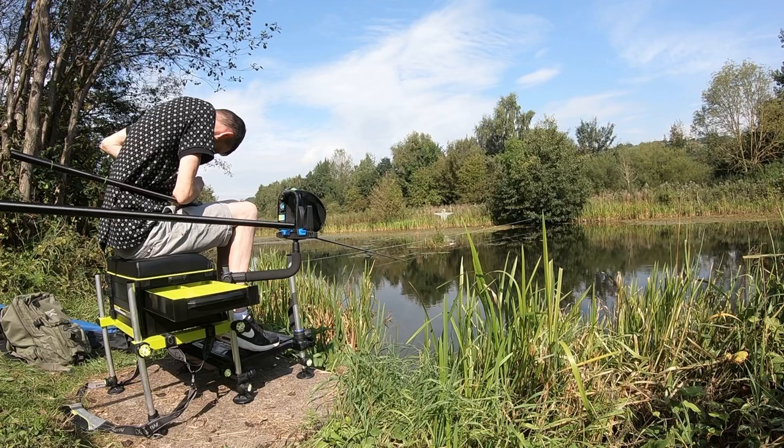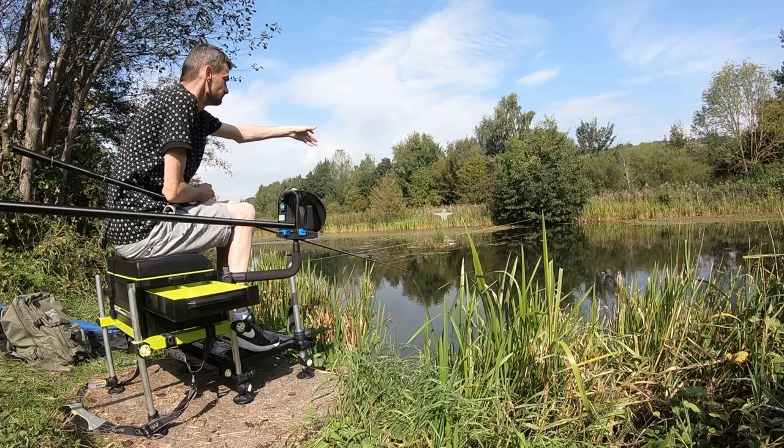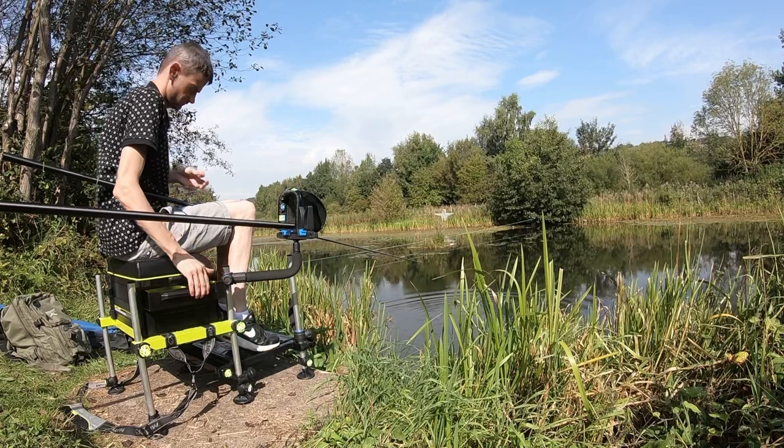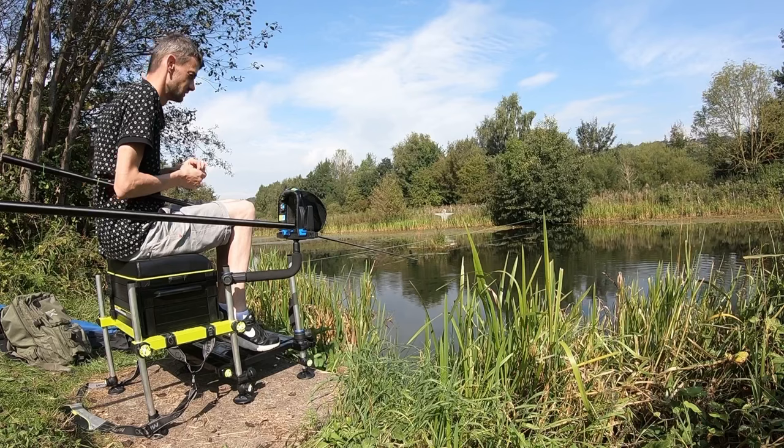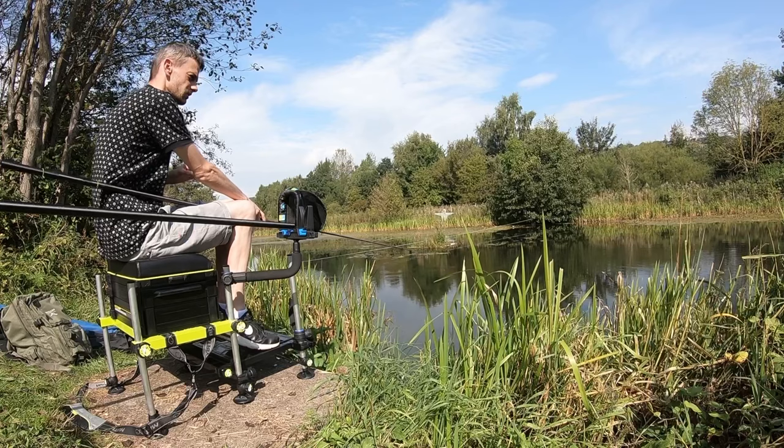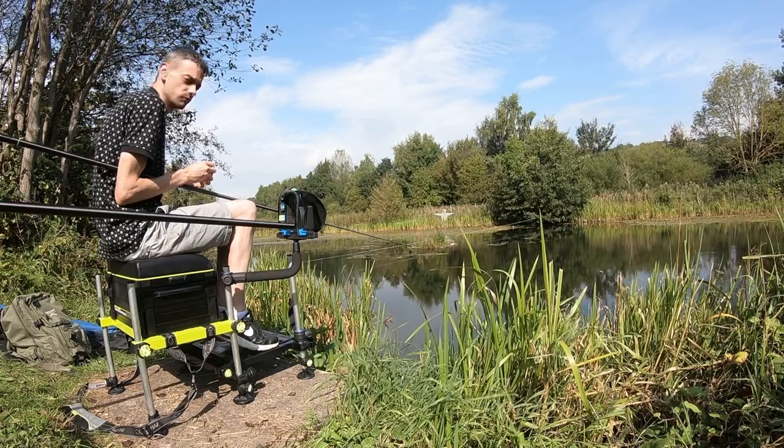Nice little roach. I'll show you what the edge is like, but it's not really feasible to put one in. I'll show you with my phone camera because it'll be easier to see — I'm going to go with a wide angle. I'll go through the rig in a bit shortly.